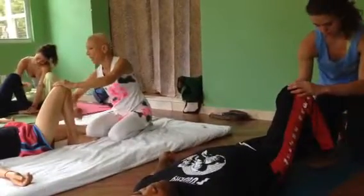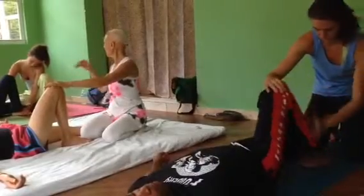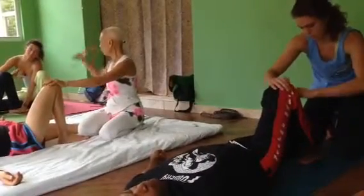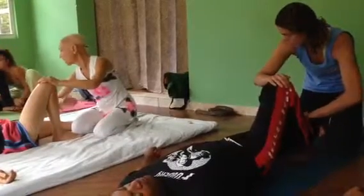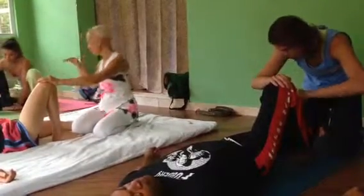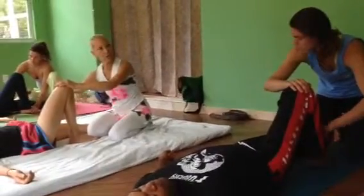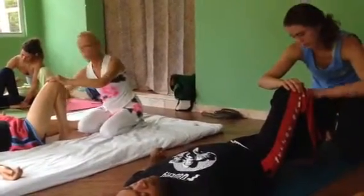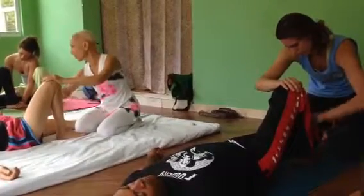How does it feel? Good. Listen to the sound. My fingers are limp. I don't want straight, rigid — it's going to hurt. Limp creates a really nice vibration in there.